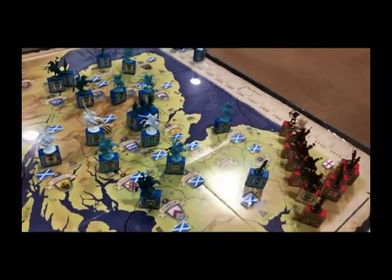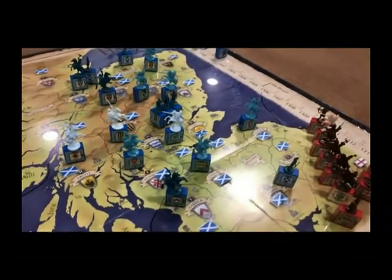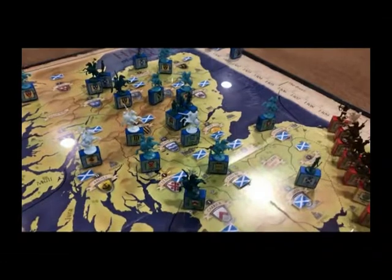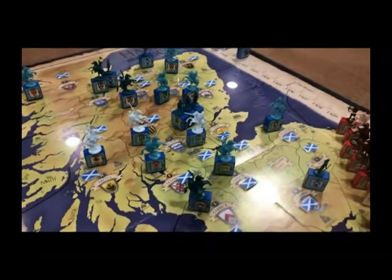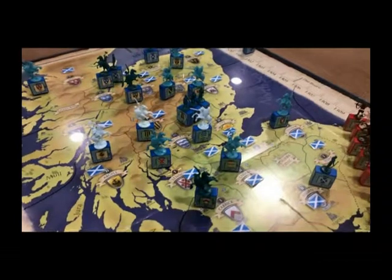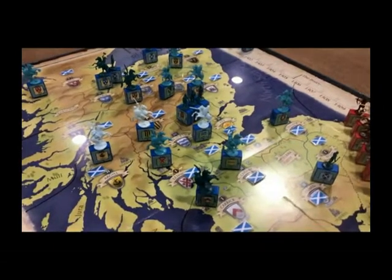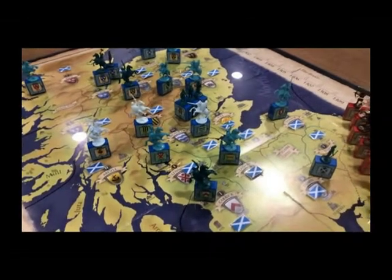The third phase is the noble return phase — something unique to this game that I think is a clever innovation. When a noble is killed in this game, he will be replaced by his heir a few years hence. The thinking is that when a noble is killed, his heir will take a few years to come into his own. So when a noble is killed, they go into a holding pattern, and then three full turns after the death of the previous noble, the heir surfaces. This is all accomplished in the noble return phase each round.